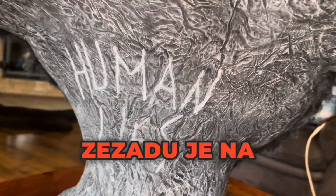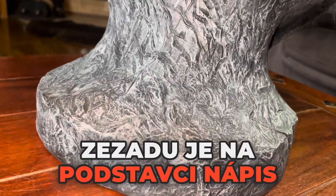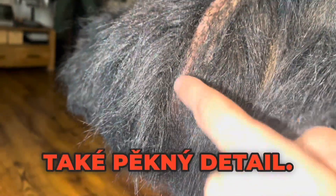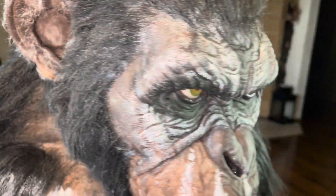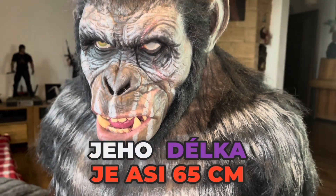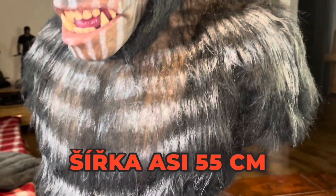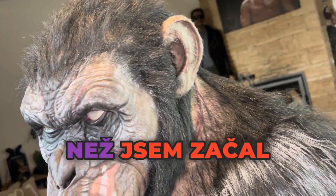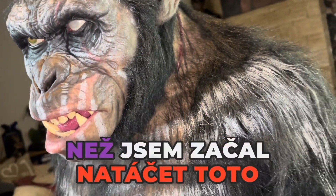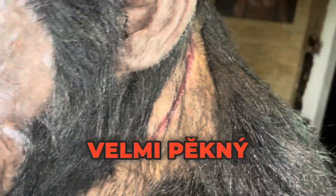From the back there is a sign 'human lies' on the base, so a nice touch. Look at this scar. I think it's about 65 centimeters, this about 55 — I took dimensions before I started recording this video. The scar is a very nice detail.